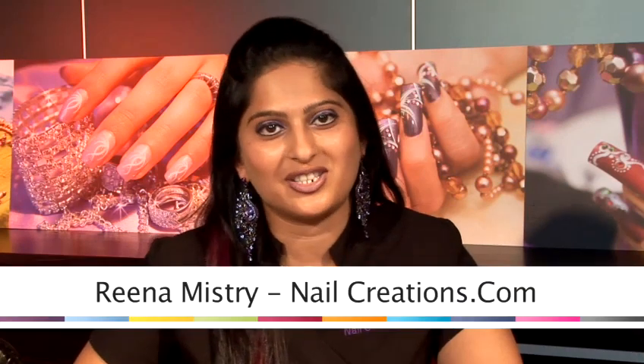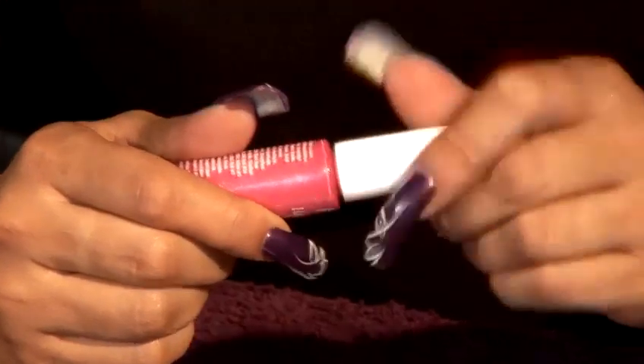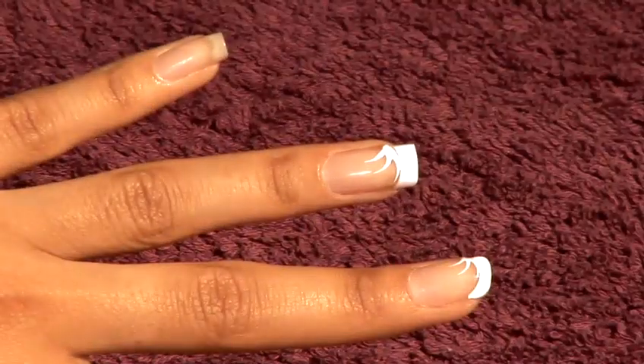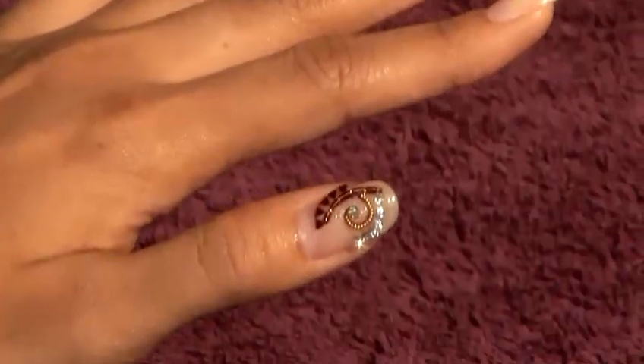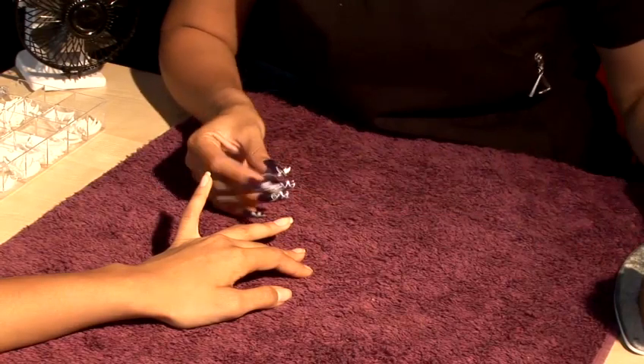Hi, my name is Rina. I'm from Nail Creations. I'm going to show you how to create nail art designs, nice and simple. This is how I'm going to show you how to do nail art tips. I'm going to show you how to apply the French tip to the actual nail.